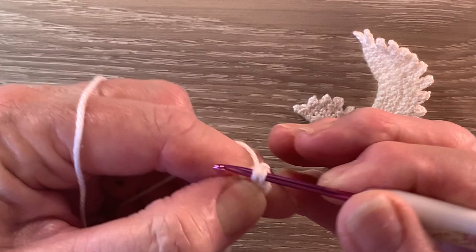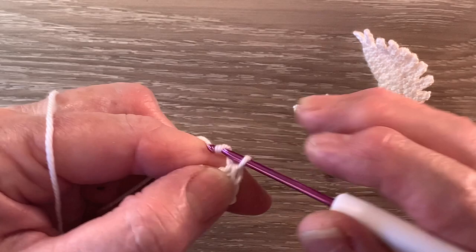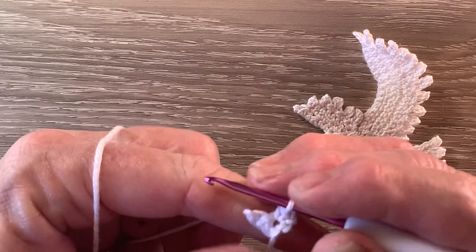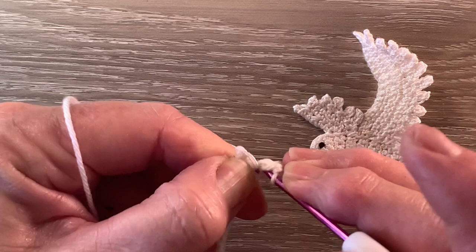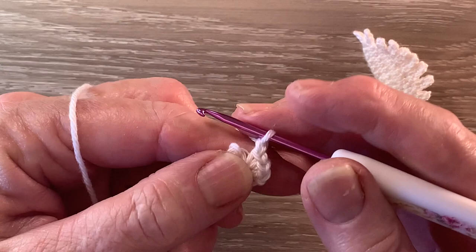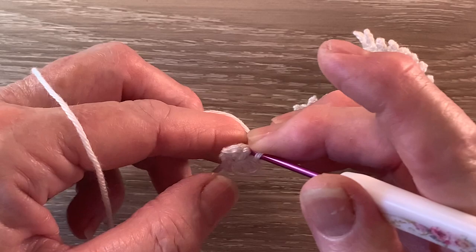For row 2 we start with 1 chain and turn our work, and we're going to work 3 single crochet into the first stitch. We miss the last stitch. For row 3 we start with 1 chain and turn and work 1 single crochet into each of the 3 stitches.